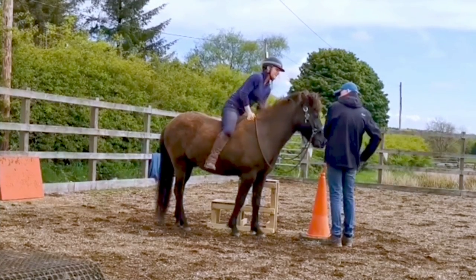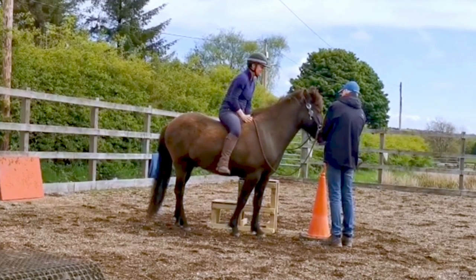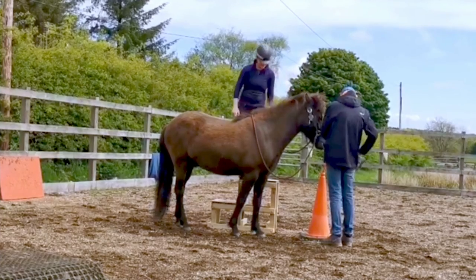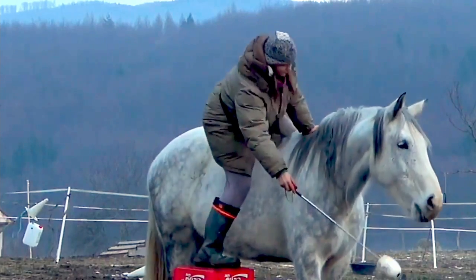All good training with horses is a very smooth progression like this — it should never feel like there's a big step up. You can see how calm that was for the first time he experienced the weight of a rider on his back.